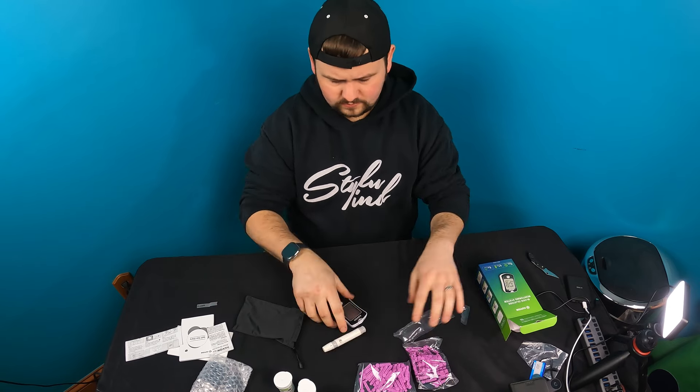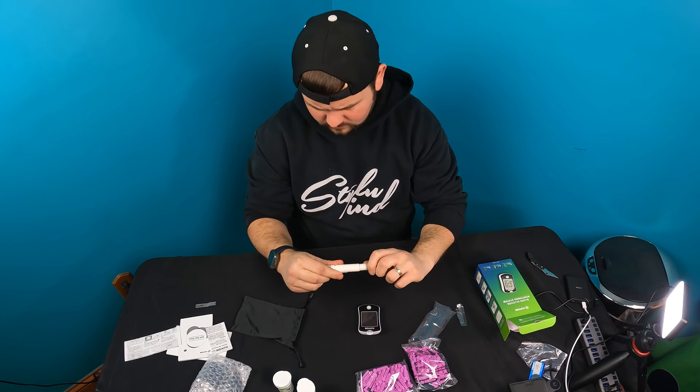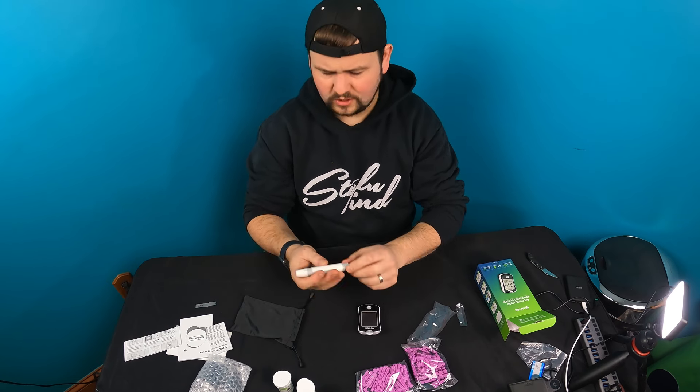Let me show you up close. This is where the needle goes, and this is your actual device — very small. Once you have the needle in, you pull this back, it locks in place, and you press this button and it pricks you. You can actually set the depth level as well.